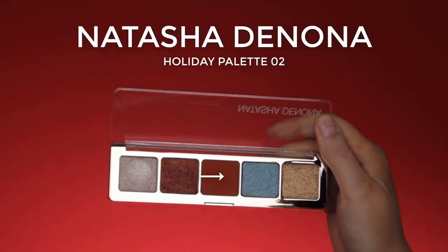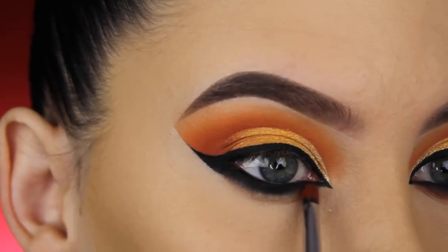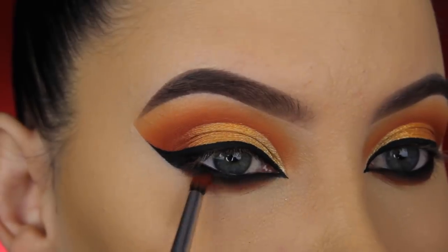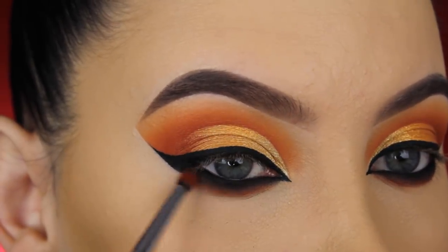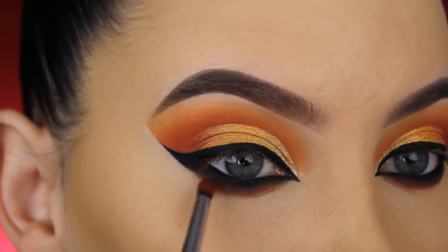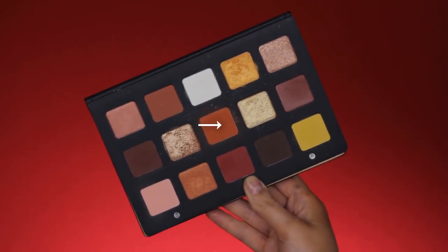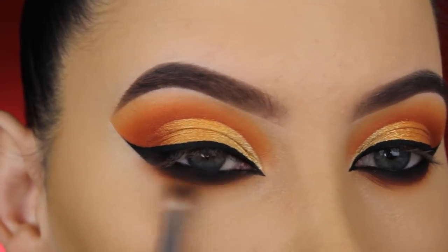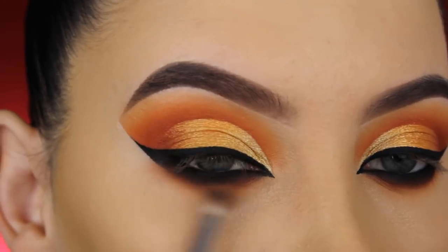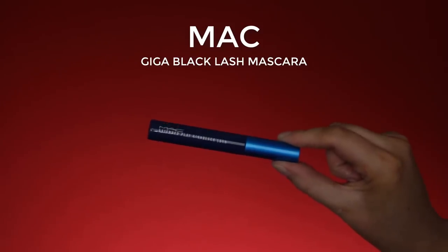Then I'm going back in with the Natasha Denona Holiday palette shade two, taking the orangey-brown shade and pressing it right underneath where I applied the black eyeshadow, blending them into each other by pressing first and then going back and forth with my brush. I also went back in with the orangey shade from the Natasha Denona Sunset palette and blended it right underneath the lower lash line to make it even more smoky.